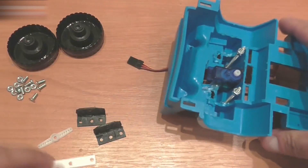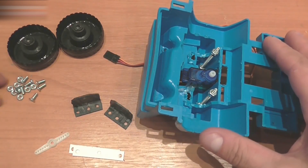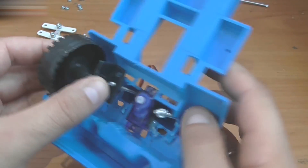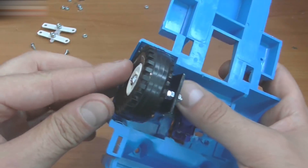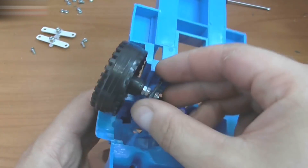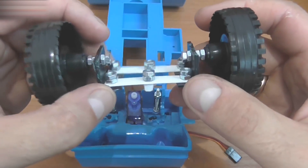Mount the servo here. Make holes in two pieces of plastic. Assemble everything using screws and nuts — it should look like this. Place this part here. This plastic should be removed in order not to interfere with rotation. I used two nuts for each junction to lock all the nuts.